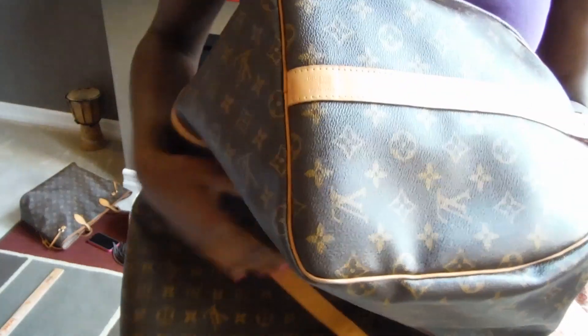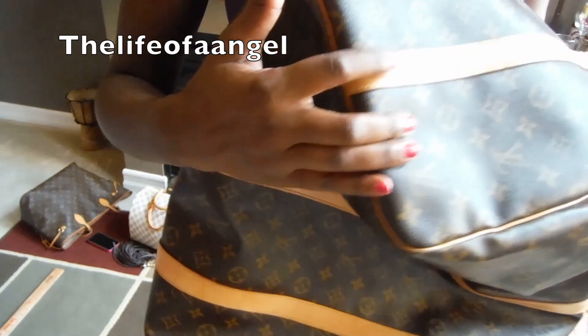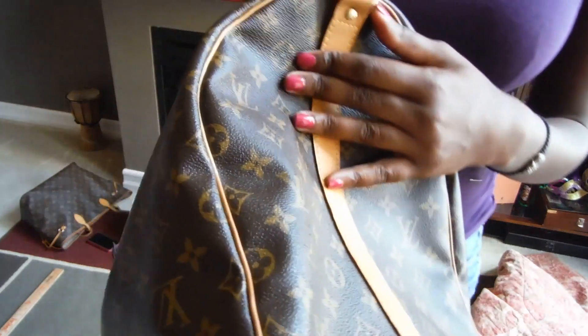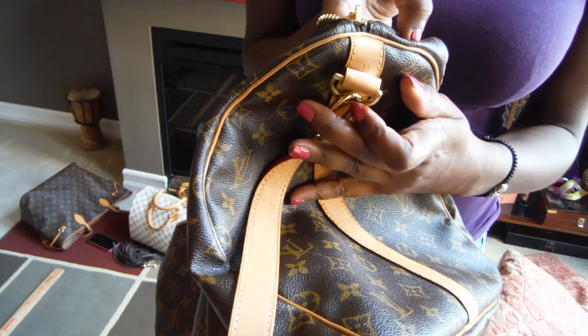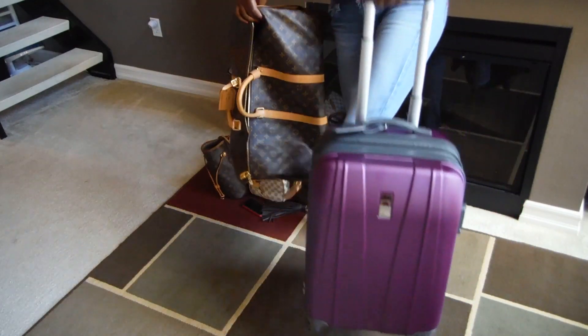My bag was made in the USA — there's a stamp right here. I'm not sure what's happening with the newer ones that have a cloth tag, but mine has the stamped tag right there. Of course, every single piece says Louis Vuitton. And there's your little "55" marking right there.